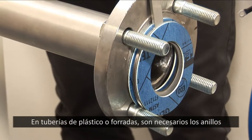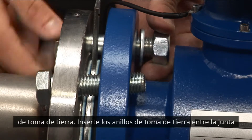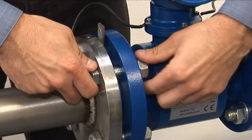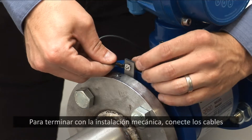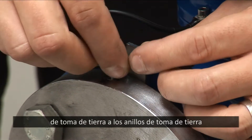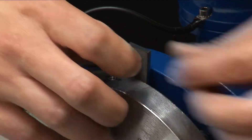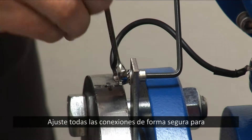On plastic or lined piping, grounding rings are required. Insert the grounding rings between the flange gasket and a gasket on the flow meter side. To finish the mechanical installation, connect the grounding wires to the grounding rings using a bolt and nut, connecting it also to a solid earthing point. Tighten all connections securely to ensure good electrical contact.